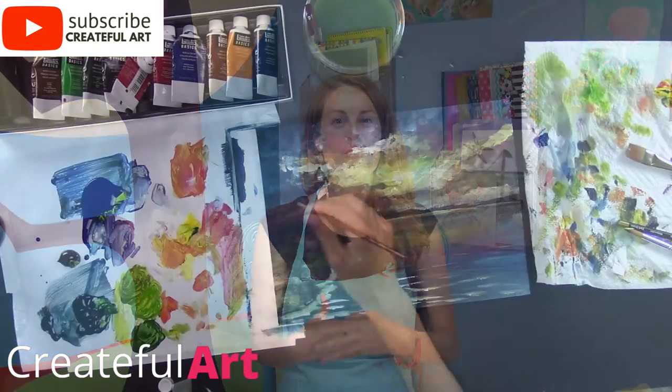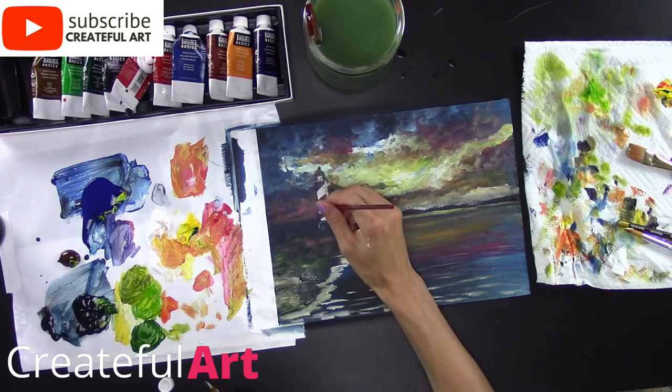Hey there, it's Ashley here. Welcome to CreateFull Art. Today I'm going to show you how to paint a lighthouse. There is a lesson plan that goes along with this lesson at createfullart.com — the link is in the description below.